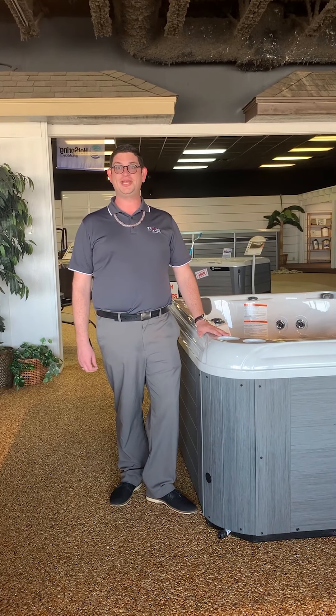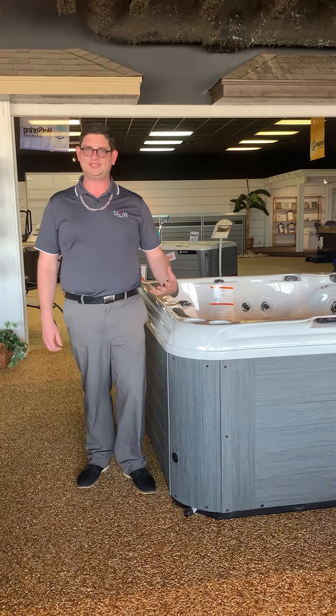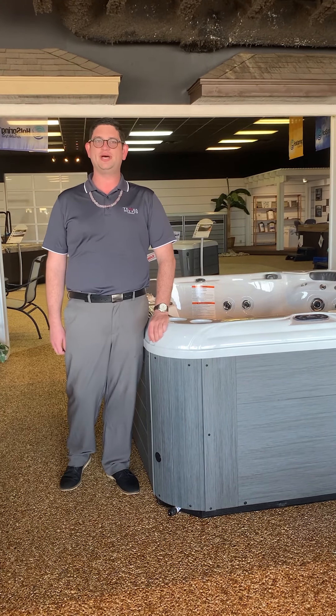Hi there and congratulations on getting your new hot tub! I bet you're excited to get in and start relaxing. But before you do, let's go over a few quick things on how to start your tub up.